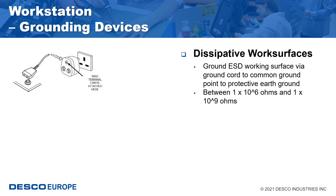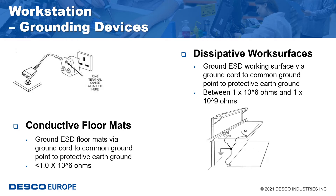ESD protective work surfaces are manufactured in a variety of materials such as specially modified vinyl, rubber and high pressure laminates. Conductive and dissipative flooring materials are used in conjunction with ESD footwear. Flooring materials are also available in various forms, most commonly vinyl and rubber matting, floor tiles and dissipative floor finishes.